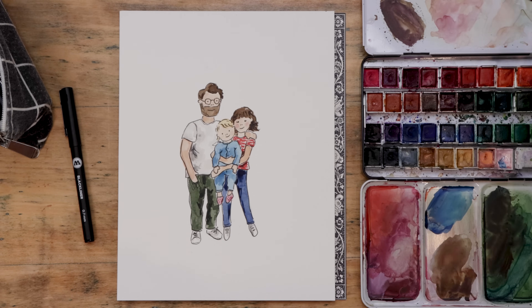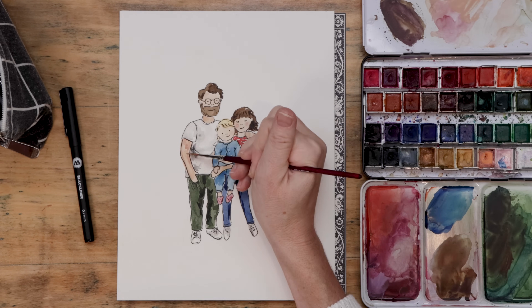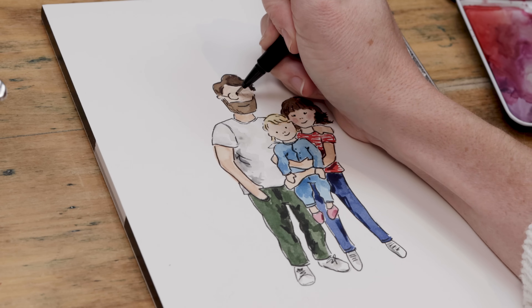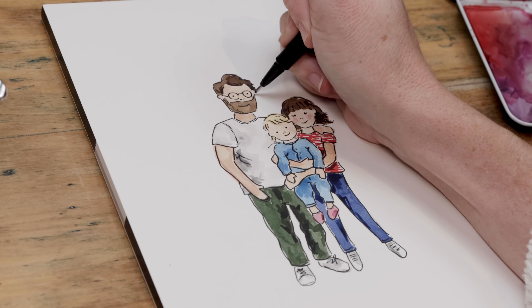A handmade personalized family portrait — could there be a better gift? That is the exact project I'm going to walk you through today as we use watercolor and ink to create these doodle family portraits.